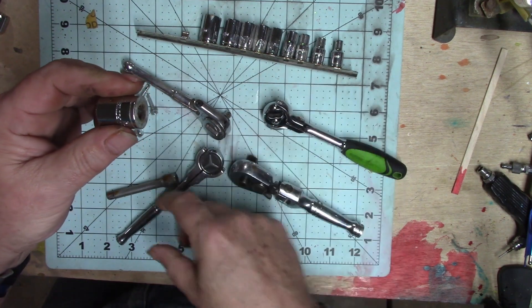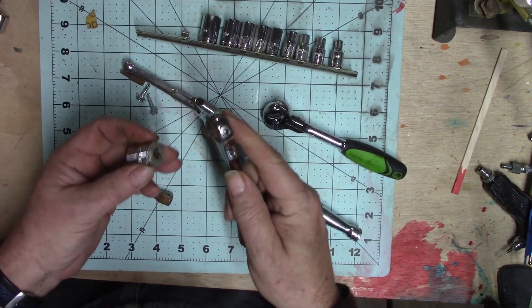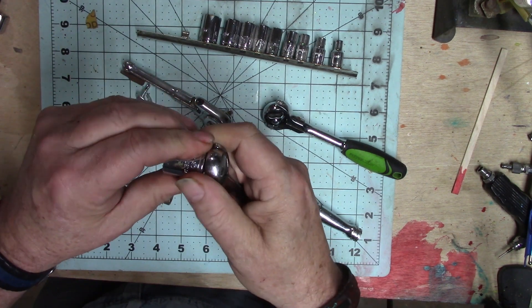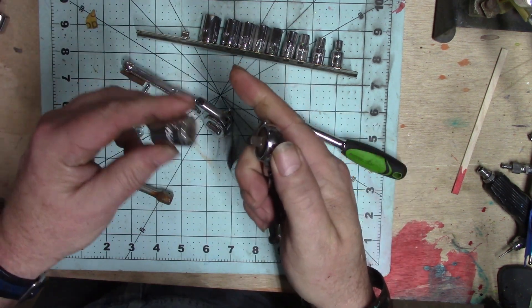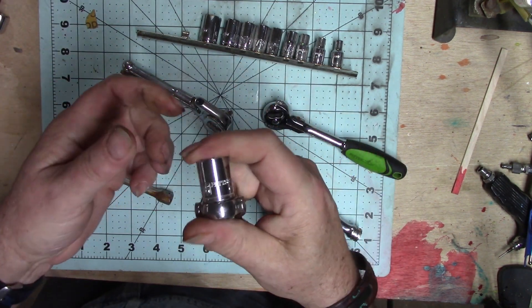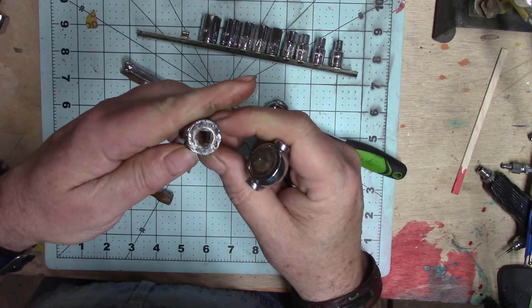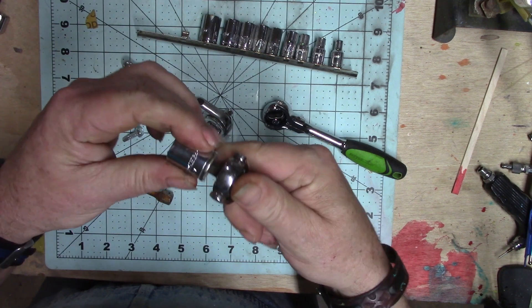Not all of these have that button — some are just regular. You push them on until you hear a snap and then pull them off. You do want to make sure you hear the little snap. There's a groove inside that the ball fits into to help lock it in place.